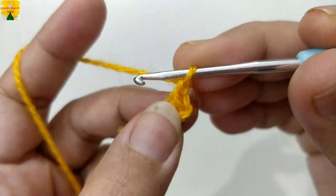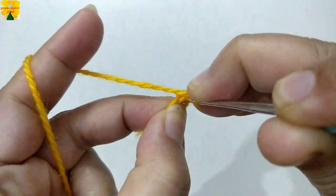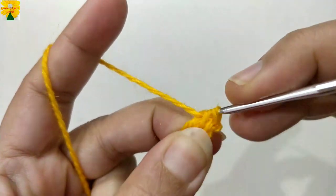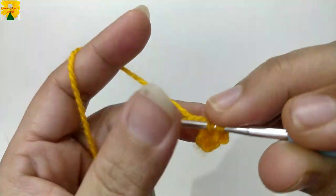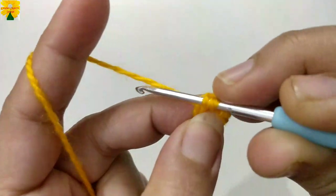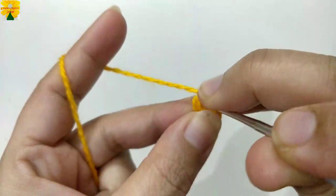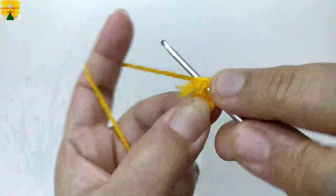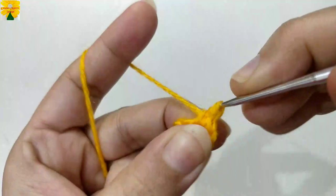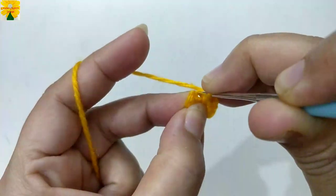Chain one, which counts as a single crochet, but we are not going to count this stitch. Now insert the hook into the ring, pull through, pull through two — single crochet one. Insert the hook into the ring, pull through, pull through two — single crochet two. Continue making single crochets: three, four, five, six, seven, eight. Now we have to join these stitches into the chain we made earlier with a slip stitch.